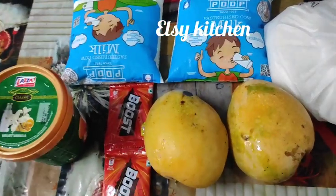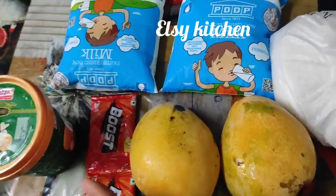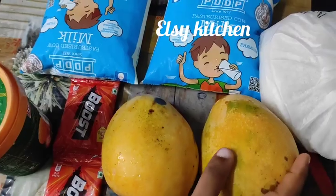Hello guys, welcome back to LC Kitchen. Today we are going to make a mango shake.